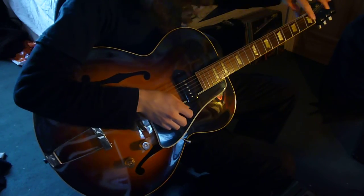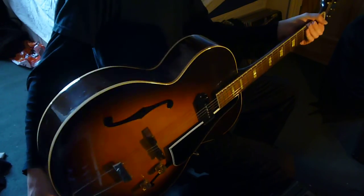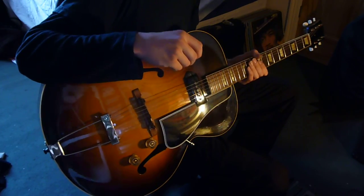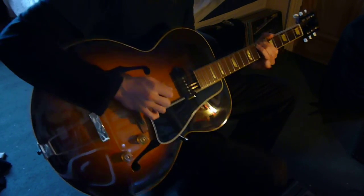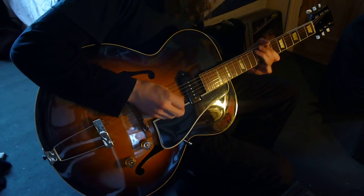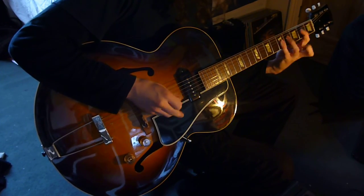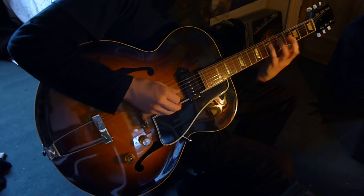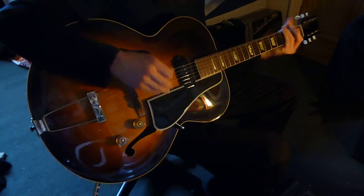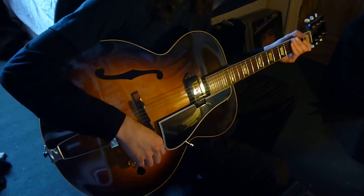The inlay on the first fret is confusing a bit. But it's a really cool guitar. All original, no replacements. This really sounds like a distortion — because jazz people are going to kill me. It just does this. Sounds like a whale.